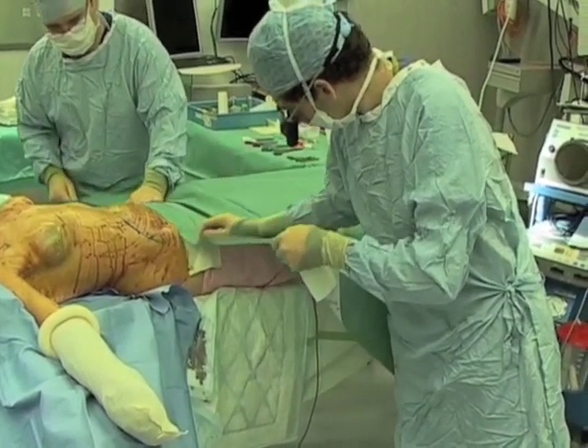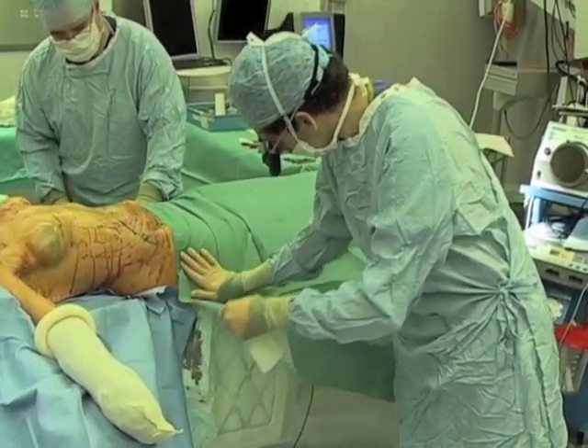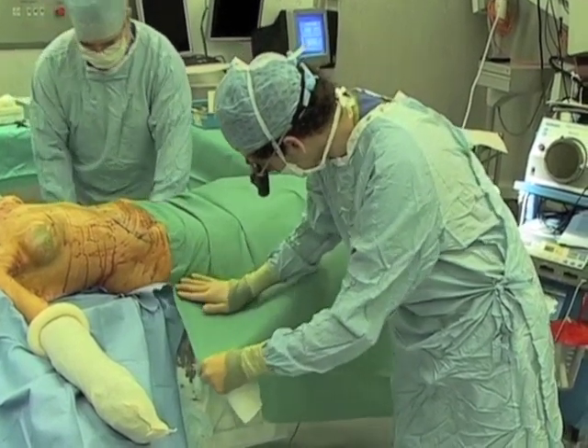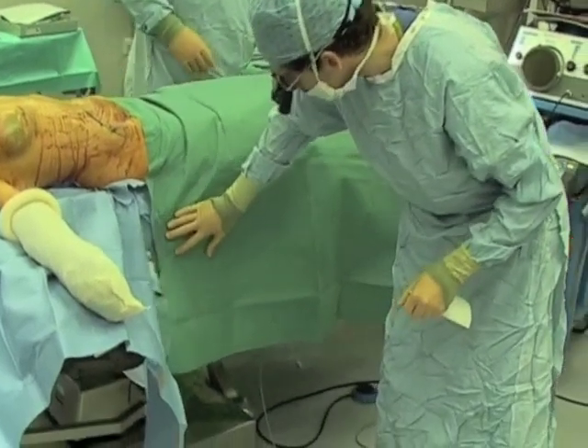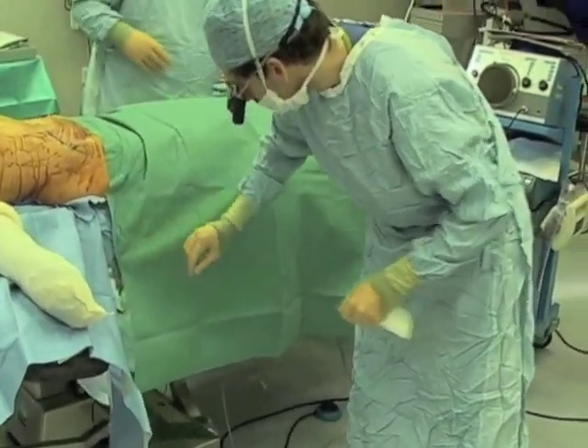The draping has to be meticulous. All the areas of potential surgical intervention should be well exposed. It is quite important for the drapes not to flow onto the floor and interfere with diathermy and microscope pedals at a later time.